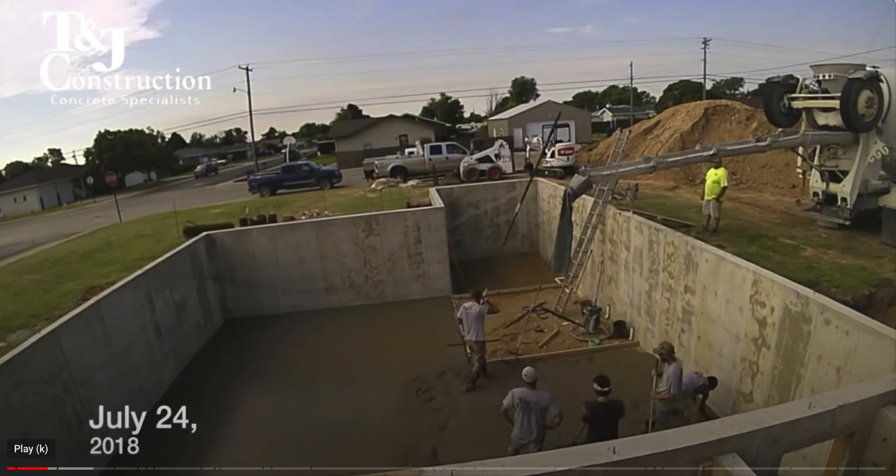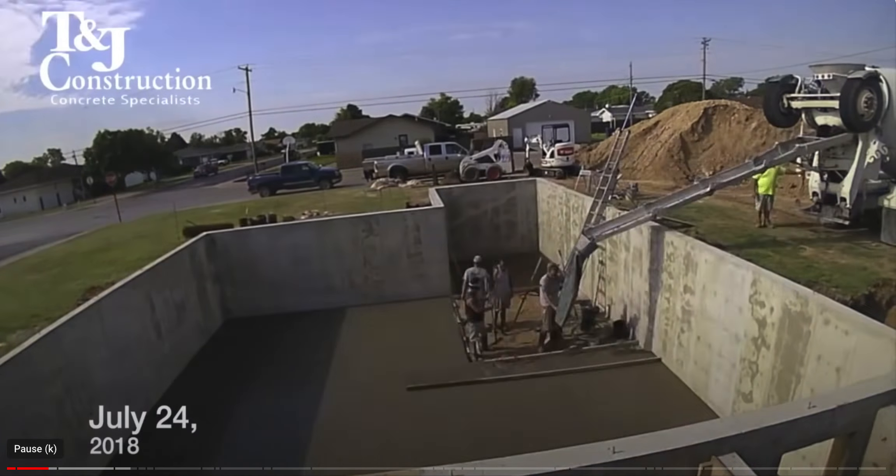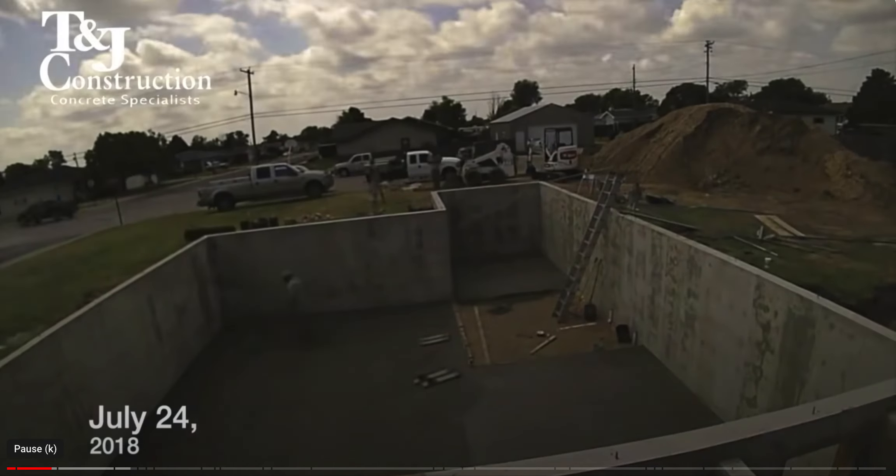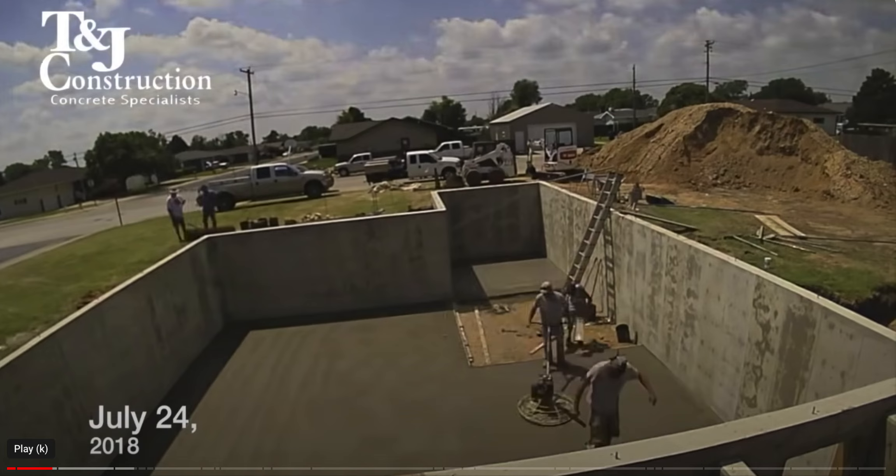They're working on it in segments and this is a really good construction job. What they're doing there is compacting it but also smoothing it out at the same time with that machine. You can do that by hand with trowels but it takes a very long time, so this is faster and easier on the workers.